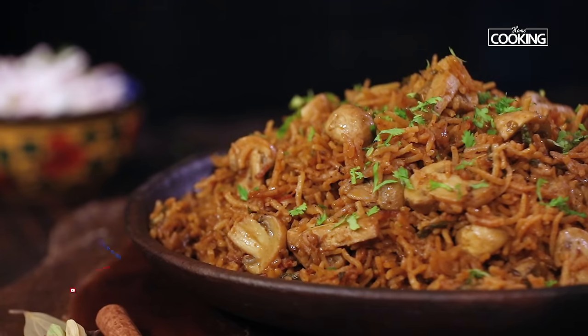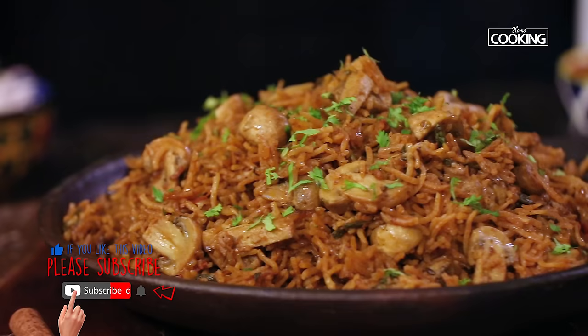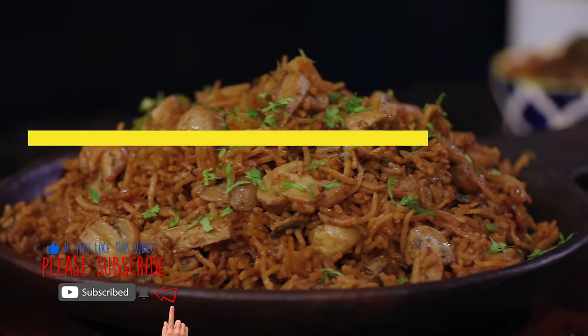This is a must-try mushroom biryani recipe. Make sure you buy the mushrooms nice and fresh and clean them properly before use. I'll give you links to the other recipes as well — do check them out, try it, and share it with your family and friends. For more exciting recipes, subscribe to my YouTube channel and click the bell icon to get notifications.